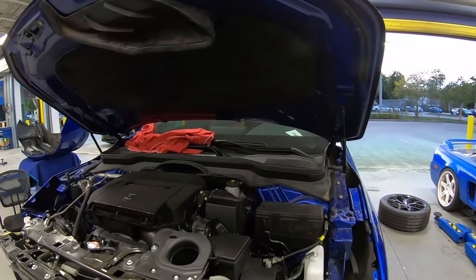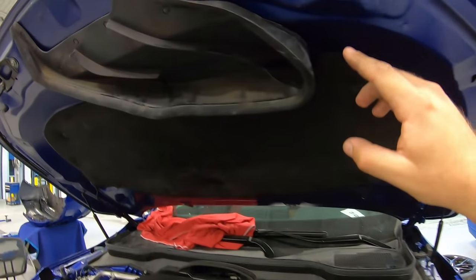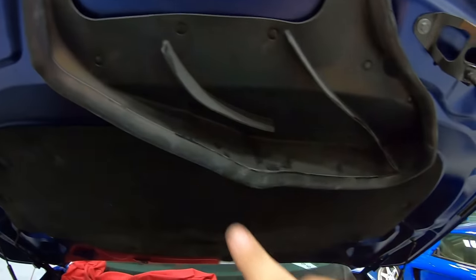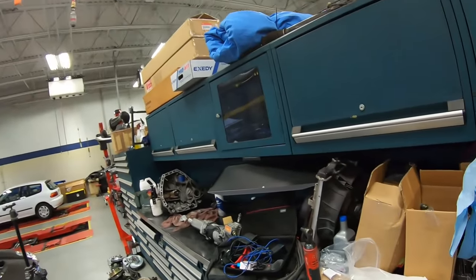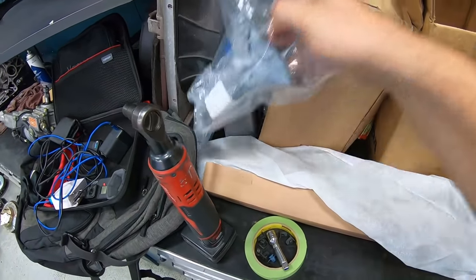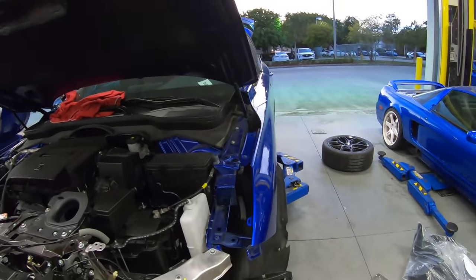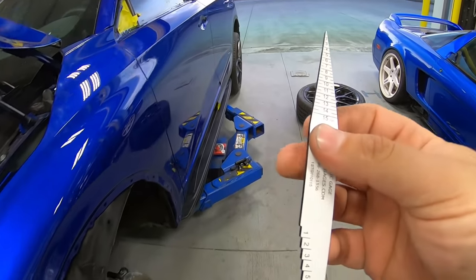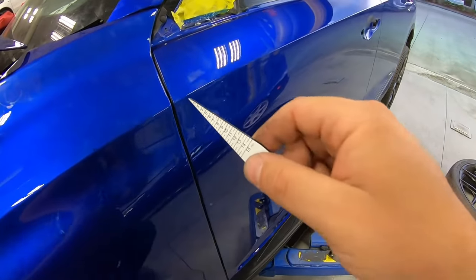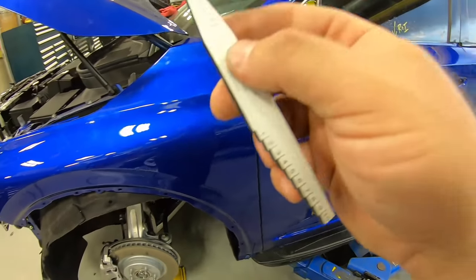We have a couple more things still to put on the hood — a couple more stickers, all the grommets — everything is in. All these clips are completely replaced. These are one-time clips. So when you're doing insurance work, make sure you go ahead and order everything you need. I ordered about 30 of these to do the job. Another thing I did use is this gapping tool, which is really helpful and makes it easy to compare gaps on the hood.